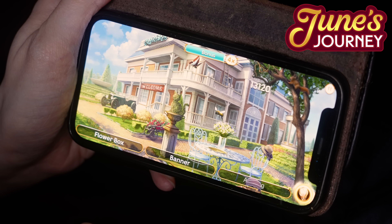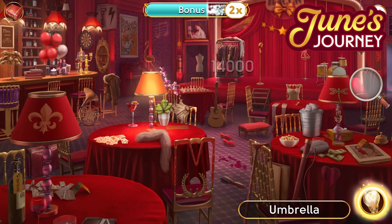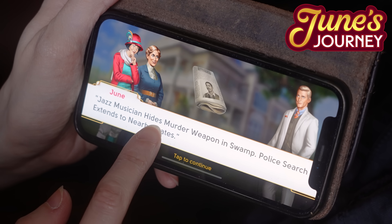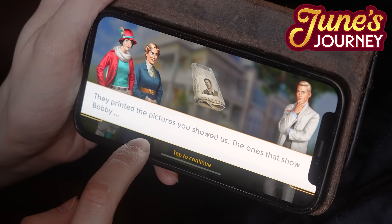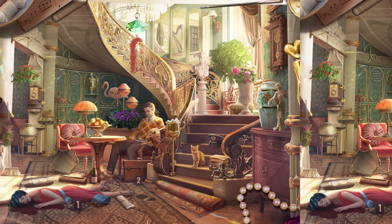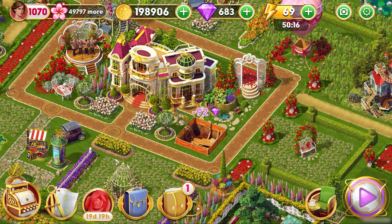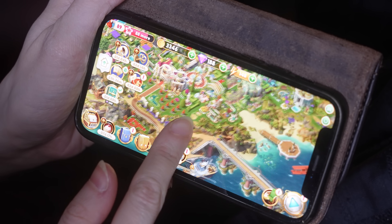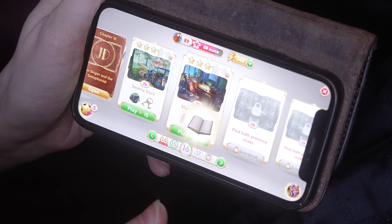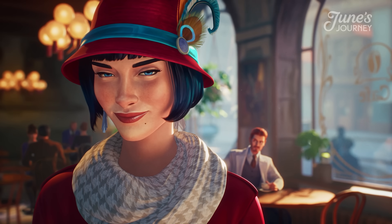This gorgeous hidden objects mystery game is set in the roaring 20s and takes you on a thrilling adventure as you work through beautifully illustrated scenes, spotting objects, finding clues, and progressing through the captivating story. You too can become part of the investigation. New chapters are added every week, so there are always new adventures waiting for you. Plus, as you play through the story, you'll earn gifts and materials which you can use to build up your own little island and go on mini quests. I have never known a single person to have more drama in their life than June Parker. And honestly, I love that.